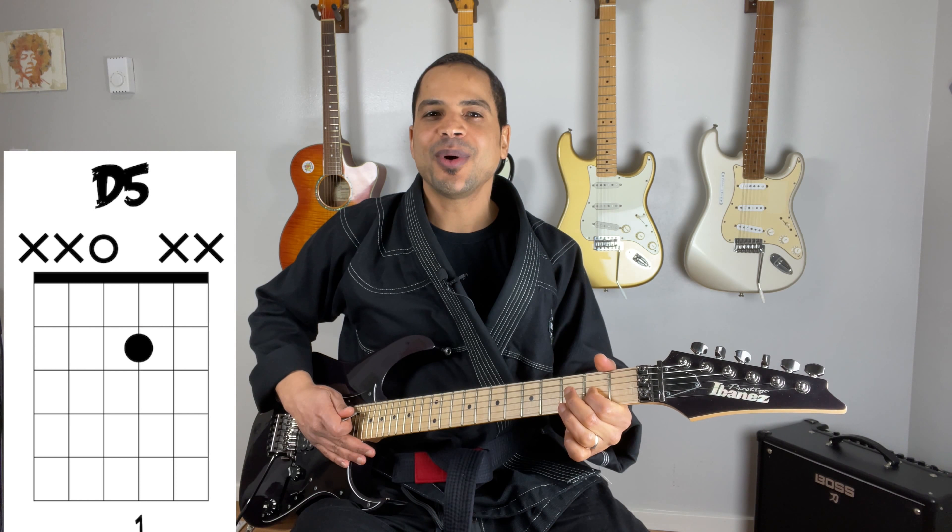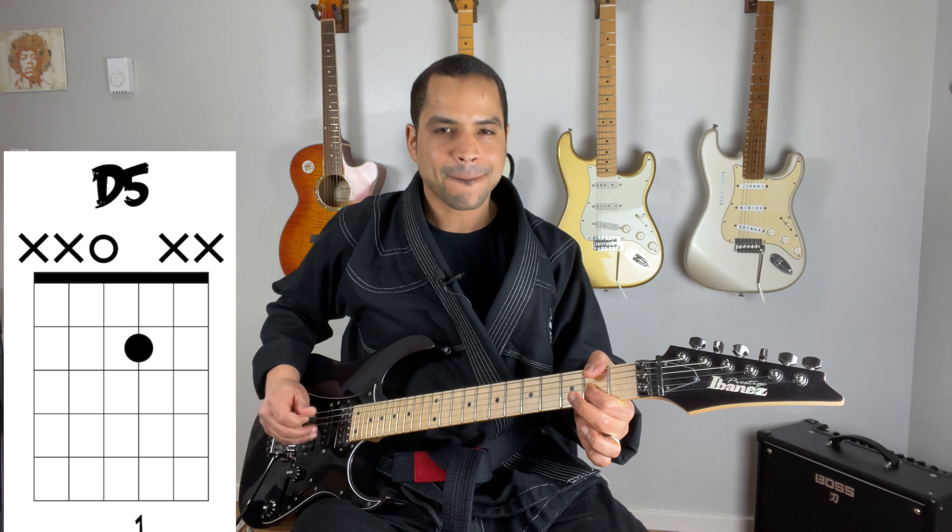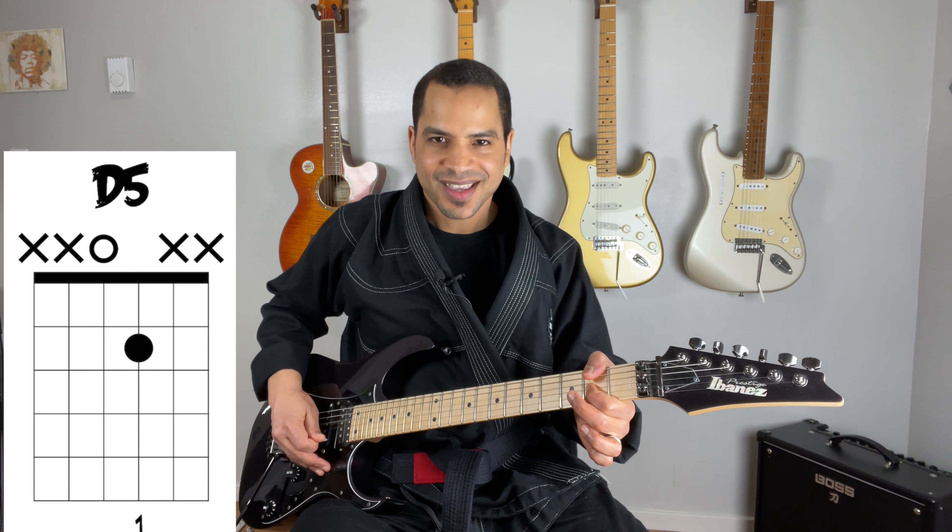Now is there an easier way to play the D chord? Yes — it's called the D power chord and it rocks. To play the D power chord, place your pointer finger on the second fret of the G string. Now strum the D string and the G string together, and voila — you're now playing the mighty mighty D chord.